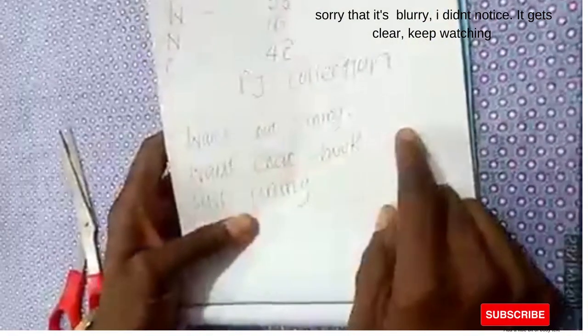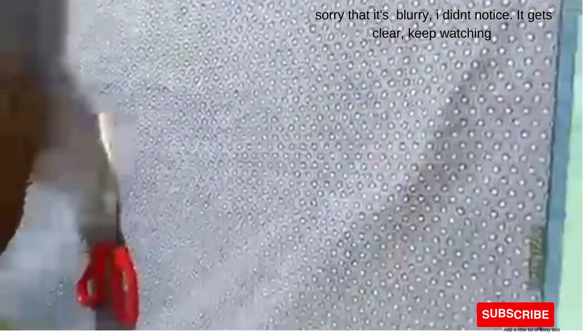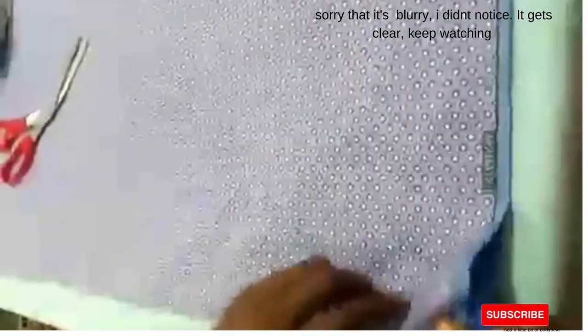We're working with the waistcoat lining. You also have a waistcoat hook — also known as your adjuster — which is what you use to adjust. Then there is suit lining; we'll be working with this as well. Having said that, we'll begin the cutting proper.